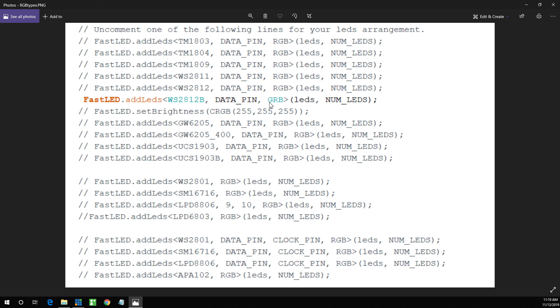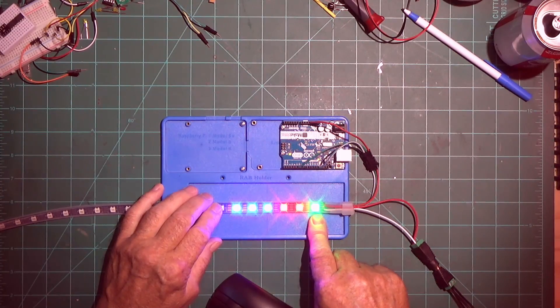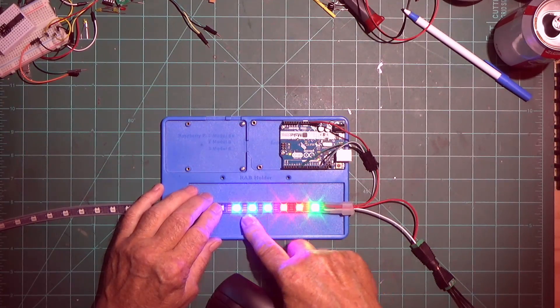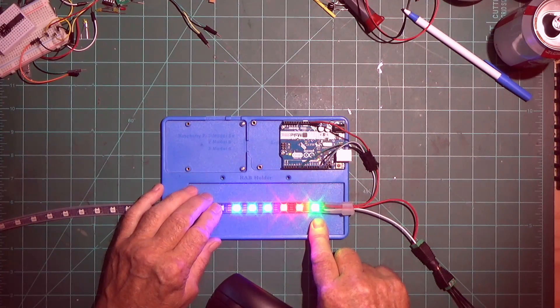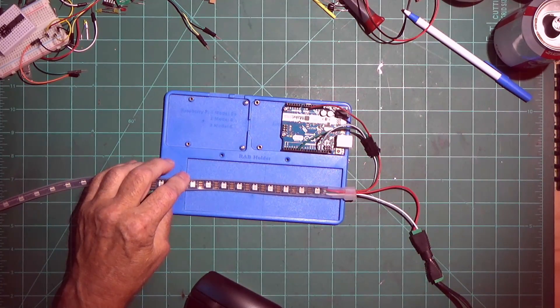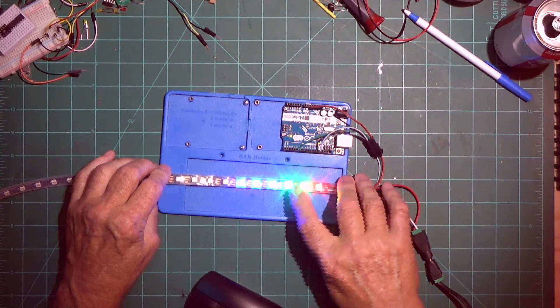Once you have it set, you test it again. When you first turn this on you're going to see what comes up — it should be one red, two green, and three blue. But as you can see here there's one green, two red, and three blue, so I need to change the order. You're going to get colors showing up on your strip, they're just going to be in the wrong order. That's why you need to calibrate it and change it in your sketch. That's what you want to see: one red, two green, and three blue.